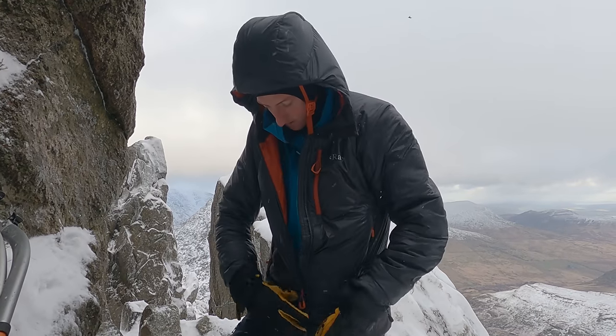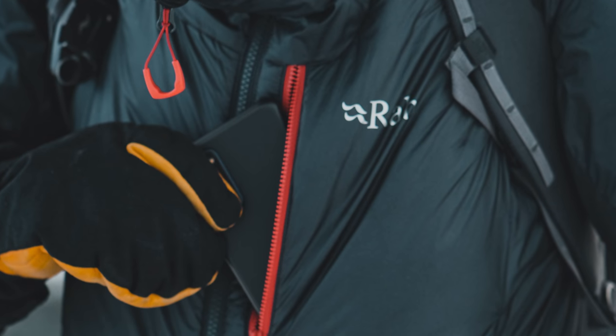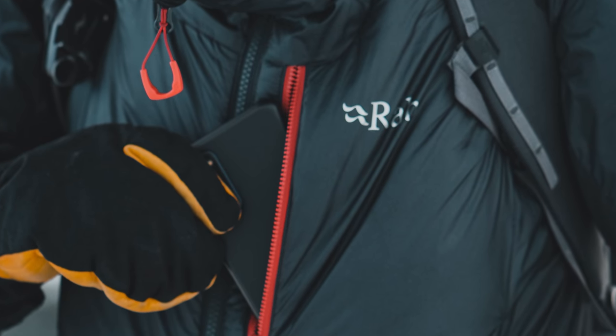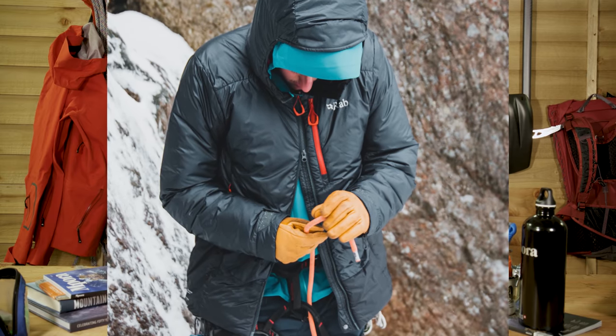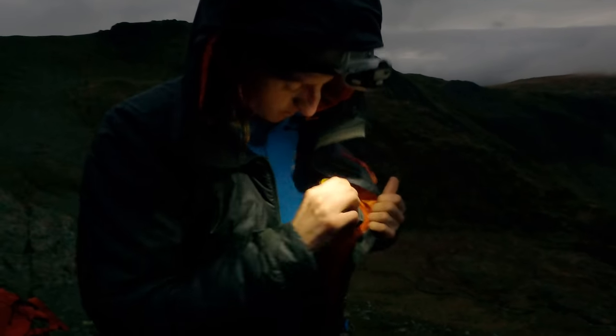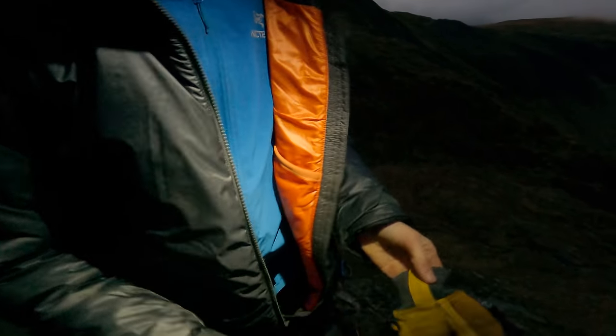This is a belay jacket and it has loads of details for that specific use. You've got a huge peaked hood that'll fit over a helmet with a big glove-friendly toggle on the back, glove-friendly zipper tabs on the chest pocket and on the main zip, which is also two-way so you can wear it over a harness and have access to your belay plate. There are also two dump pockets on the inside — a perfect place to stash a big pair of gloves or mitts.